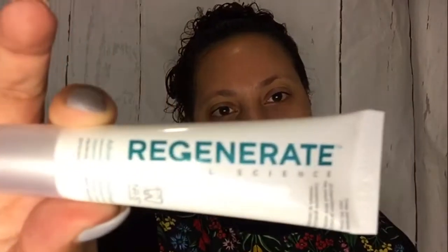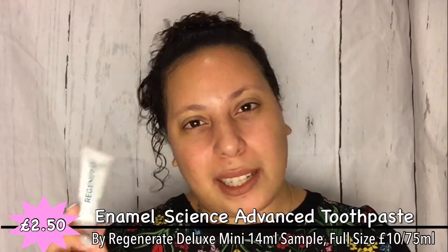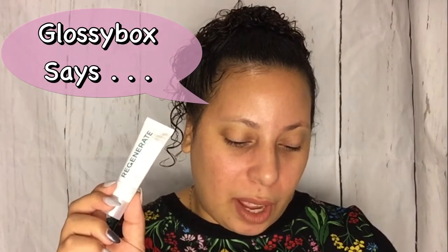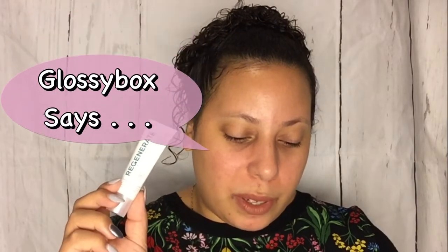How many times have we seen this? This is toothpaste from Regenerate - Regenerate Advanced Toothpaste Enamel Mineral. I've seen this a whole bunch of times in beauty boxes, and I'm sure we've had it before in Glossy Box itself in the last 12 months. It acts on invisible stages of enamel erosion and helps regenerate enamel by restoring mineral content. It would have been nice if we're going to have this again to at least have a full-size one, because this is not full size. It's okay - I'm going to use it, but I wish it was at least full size if we have to see it again within 12 months.